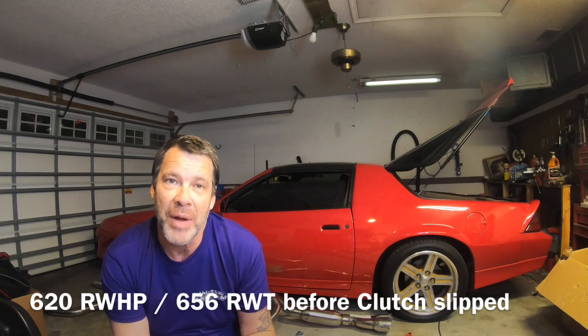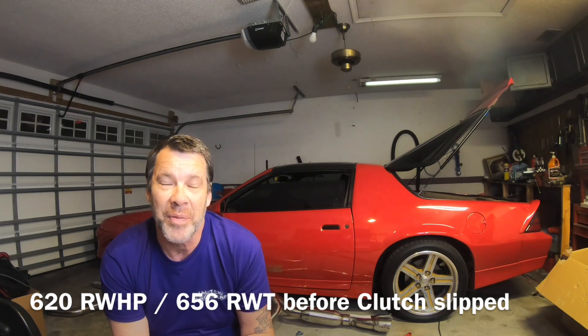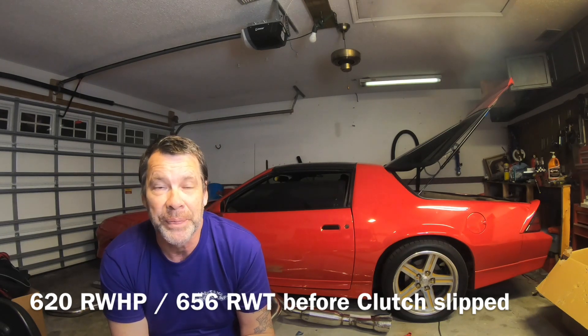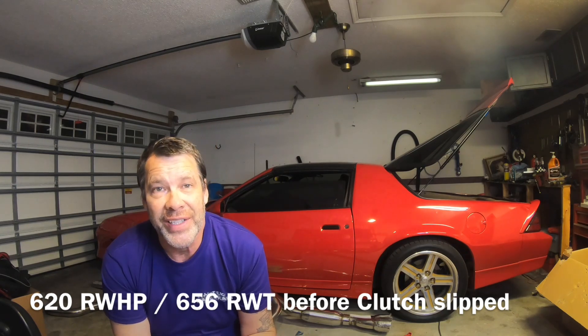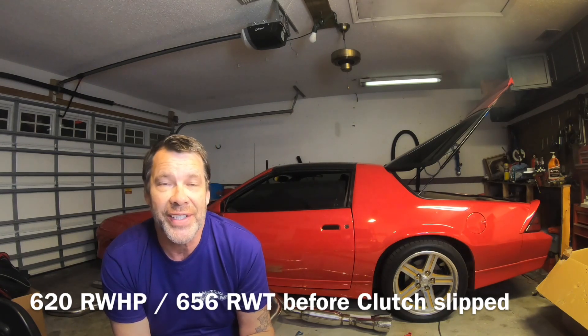Unfortunately, we couldn't finish the tune. He said there's probably a little more there, probably around 630 at the wheel. And with E85, he's estimating somewhere around 670 to 680.